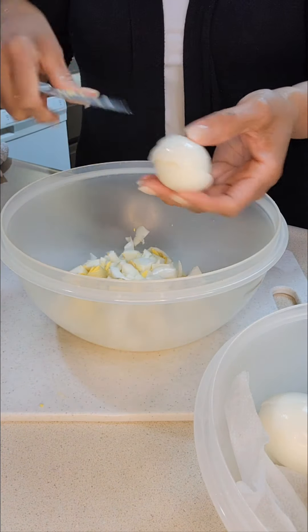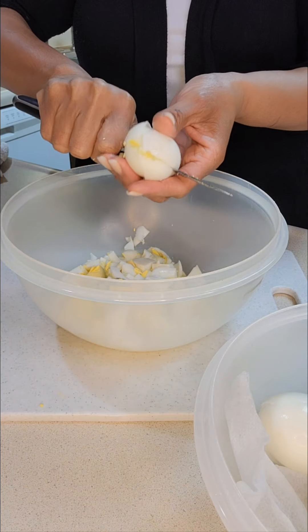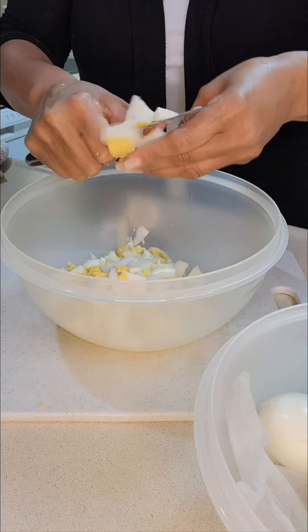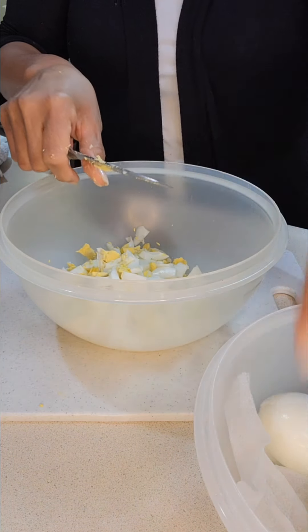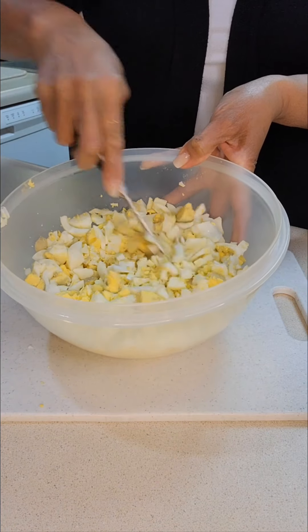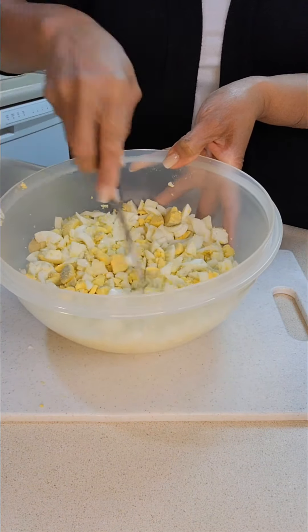I am cutting up a dozen boiled eggs — no special way, I'm just getting them sliced into the bowl. Once I get them all cut up, I'm going to take my knife and cut them down some more into smaller chunks, making sure there are no really big pieces. I'll keep cutting until it's the way I like it — not too chunky.